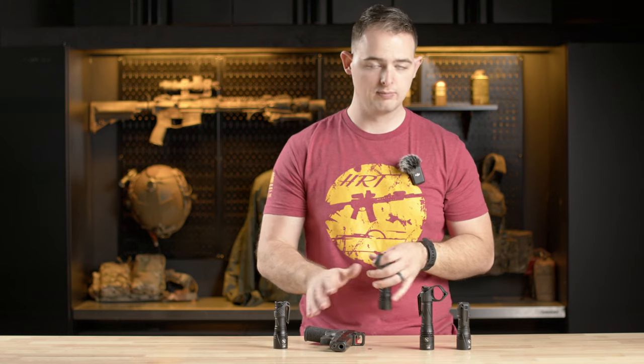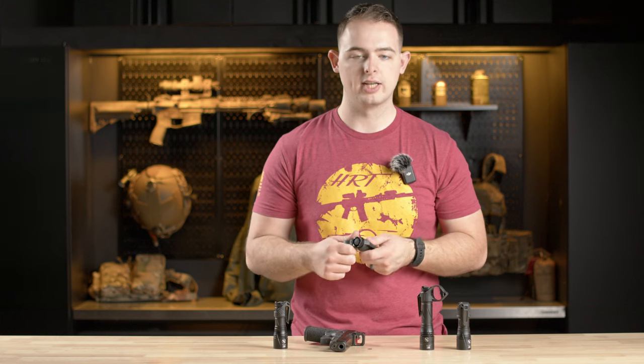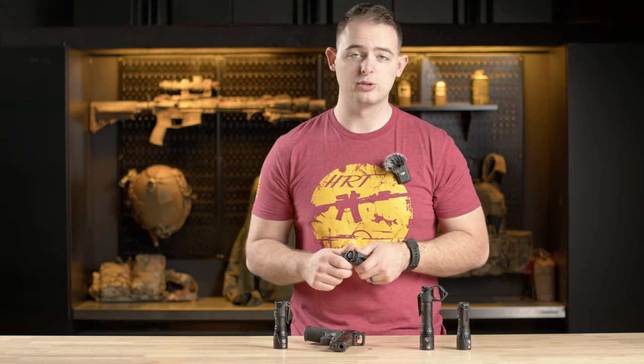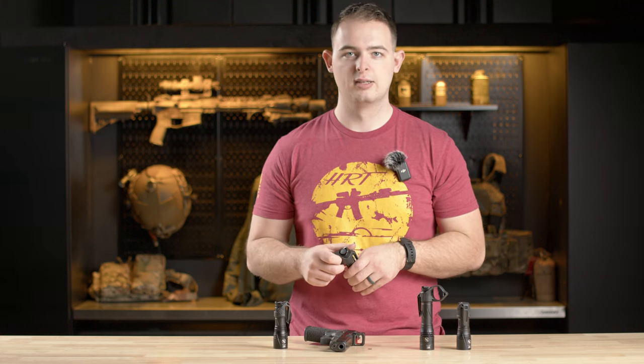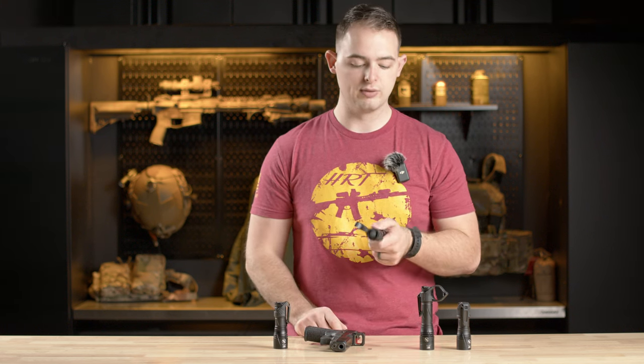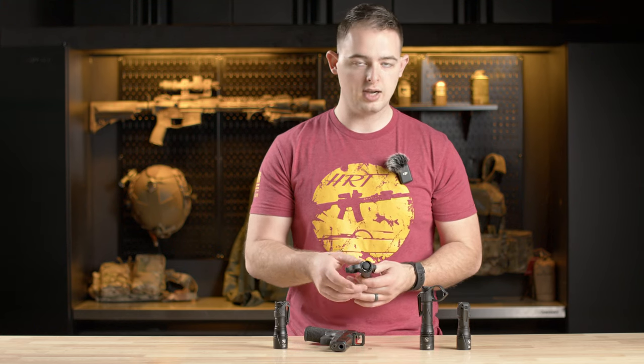This is great if your carry gun doesn't have a light on it, or if you have an issued gun that doesn't have a light — like if you were issued an M9 and it doesn't have lights unless you go through all the extra hoops to get the spare parts. So the duty version comes with that switchback, which is an excellent tool.